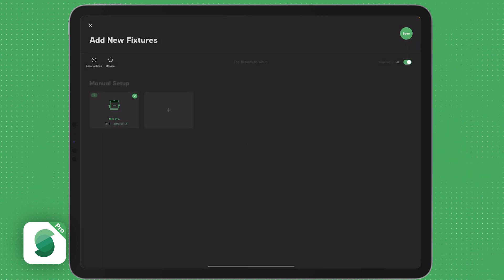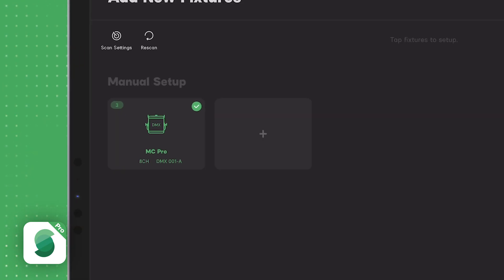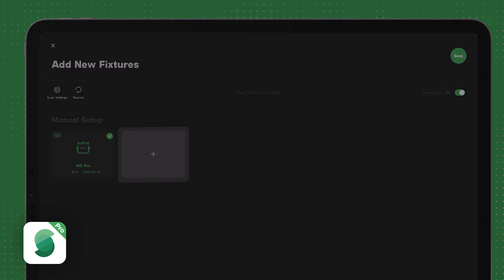Next click Confirm to add the fixtures. Back on the Add New Fixtures page, you will now see the fixture type and the number of fixtures added. Press the plus sign tile to add another fixture type, or press Save to add all the fixtures.